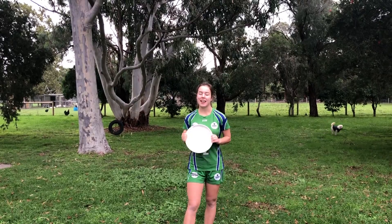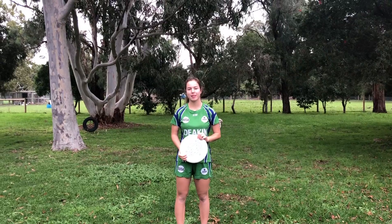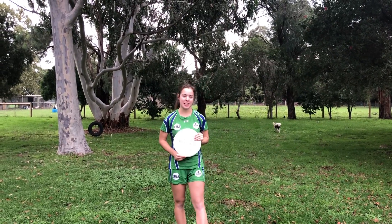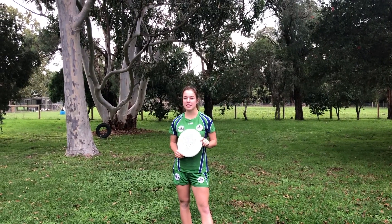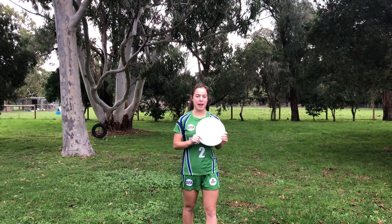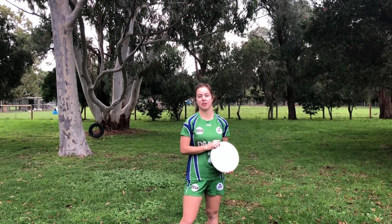Welcome to another weekly video. Last week we spoke about the stall count and today's video is all about marking. Marking is what a person does on the player with the disc. For today's video we are only focusing on marking the player with the disc and not the defensive marking that you do with the players downfield.